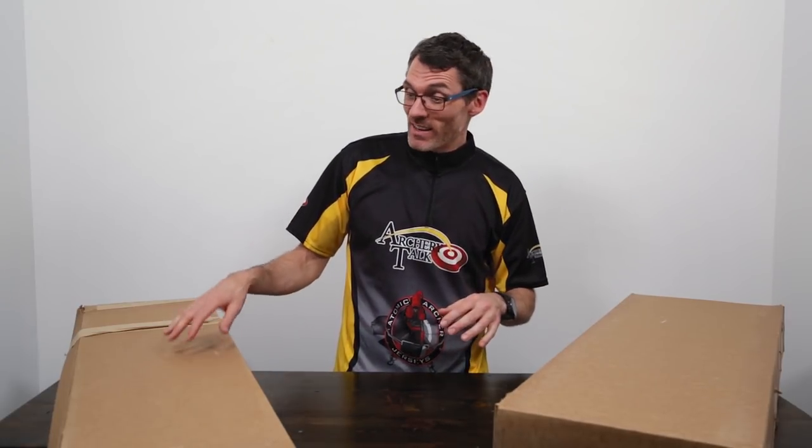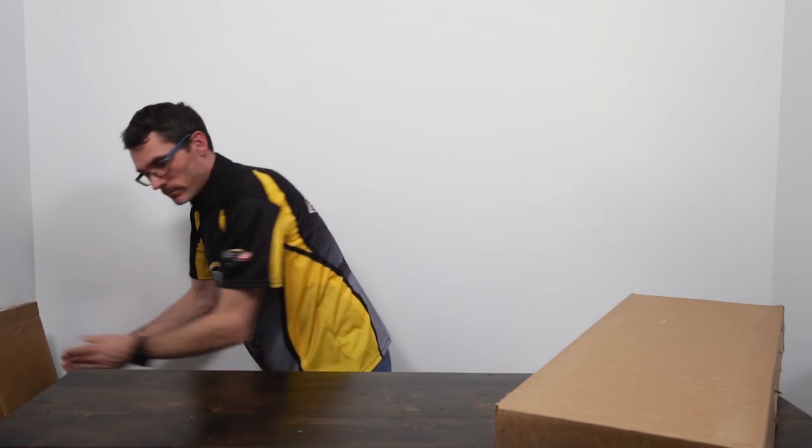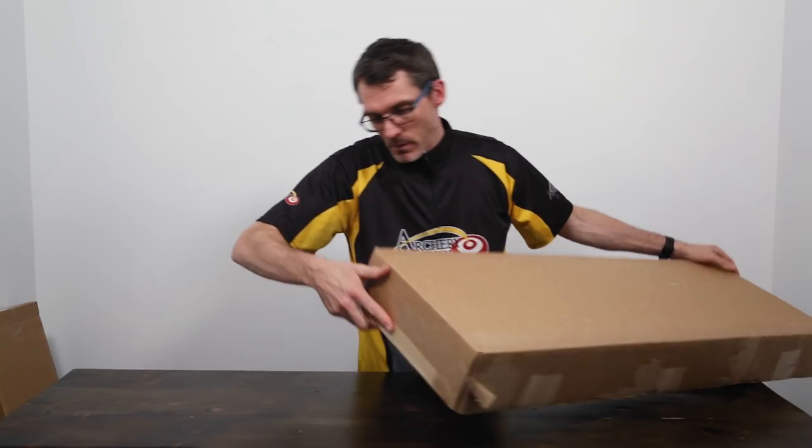Hey Archery Talk, this is Lucas and today I've got a double bow unboxing. Back at the ATA show in January I was talking to Martin Archery about testing out some of their new bows, and after a few months of getting everything figured out they finally sent them over. I believe I've got a Martin Mack series hunting bow on the left and an Axon series target bow to my right. Let's break into them and see exactly what we've got.